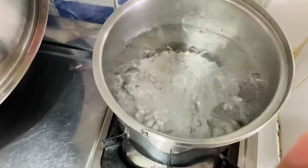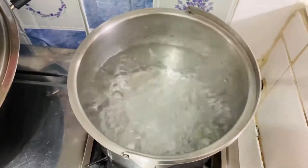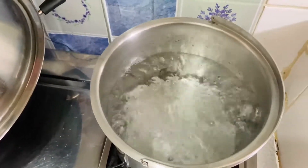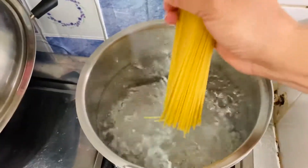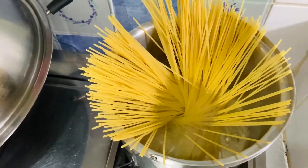In a rolling boiled water ay maglalagay tayo ng 1 teaspoon of salt upang magkaroon ng lasa ang ating pasta. At enough cooking oil upang maiwasan ang pagdikit-dikit nito. Ilagay ang pasta at lutuin ng mga 10 to 12 minutes or ayon sa cooking instructions sa brand na gagamitin ninyong pasta mga langga.